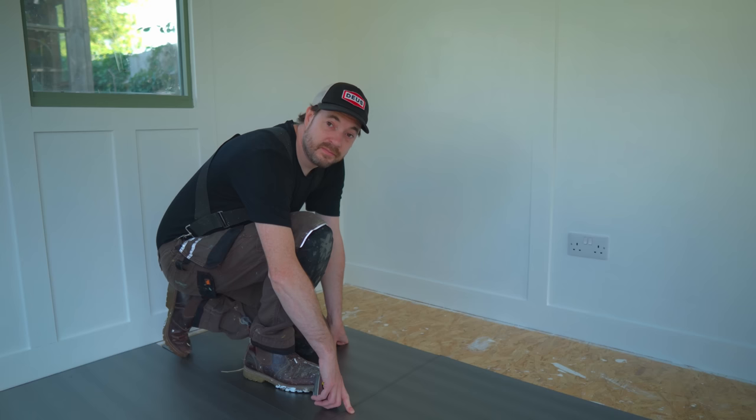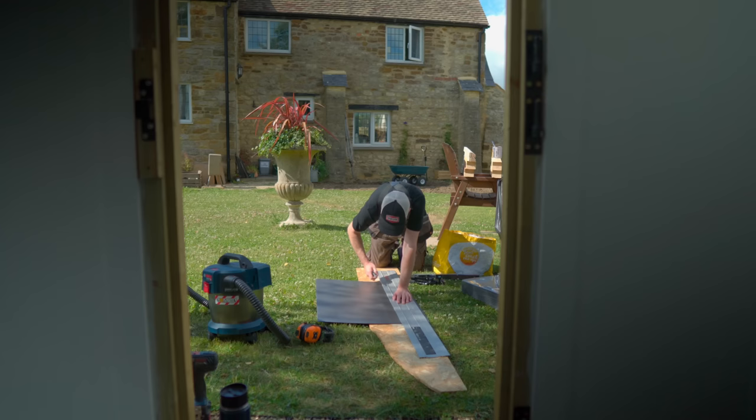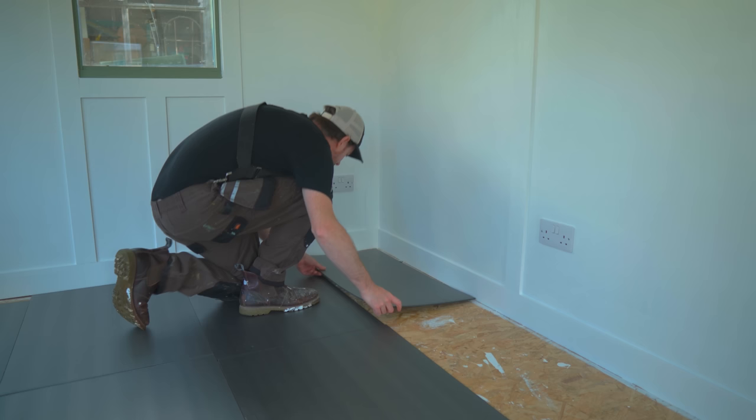The last row is going to need bits cut, and I also need to fill in little bits at the end. So I'm going to measure, mark, and then to cut it I can just use a Stanley knife and the guide rail. This stuff cuts extremely easily. Then I can fill in the last row and the little gaps down the side.